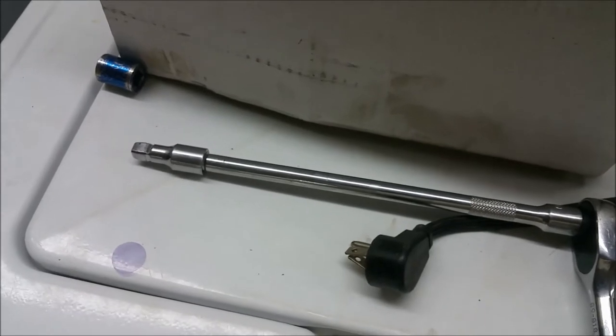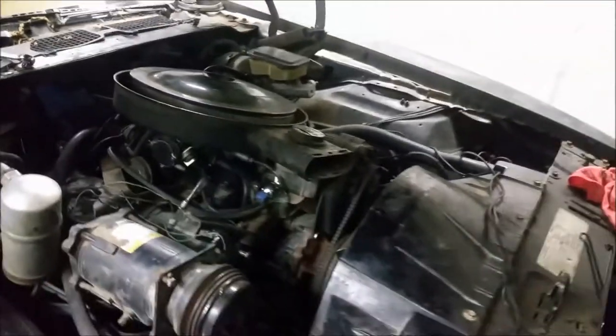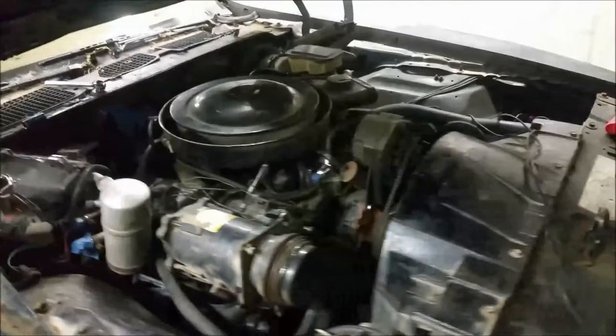Let's start her up and see what happens. Yeah, it looks like it was dead on. So now it's just putting back the air cleaner and hooking up the vacuum to the distributor. We'll start it up and see how she runs. Everything's hooked back up — let's start it up.